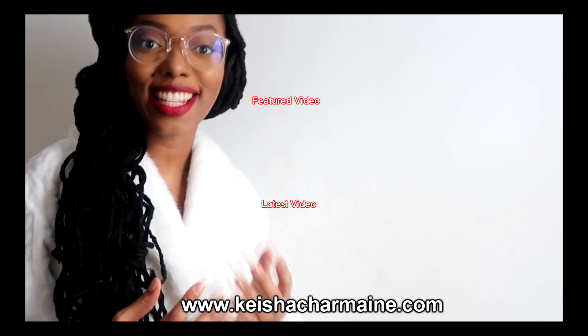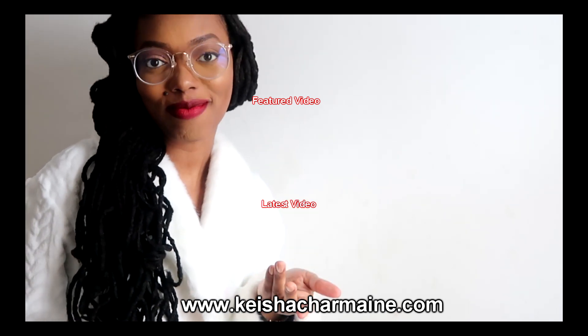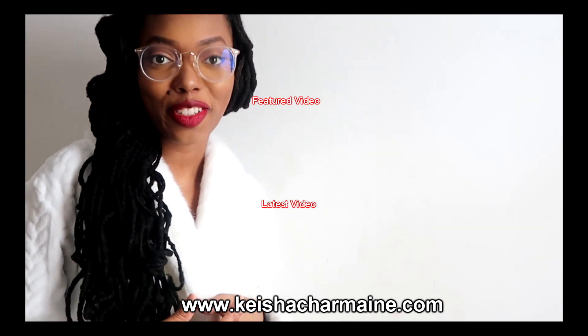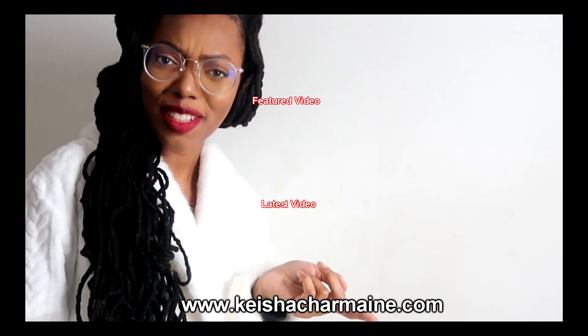Thank you so much for making it to the end of this video! If you liked it, please give it a big thumbs up and remember to subscribe. You can always visit www.keishacharmaine.com for hair growth products, hair accessories, and more. But don't leave just yet — check out my featured video and my latest video.